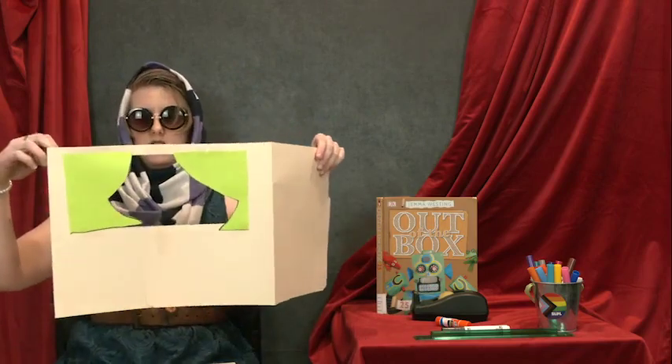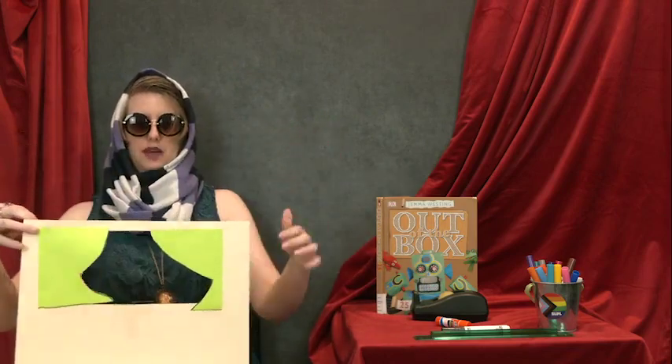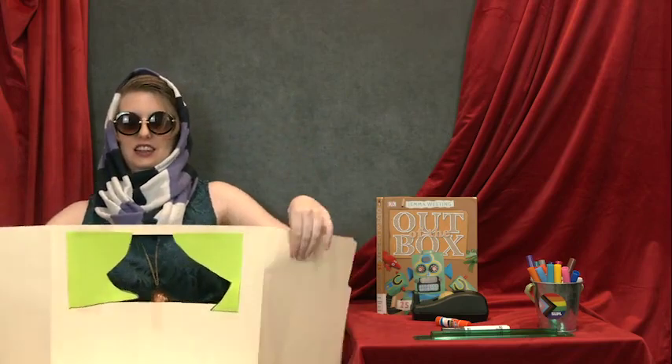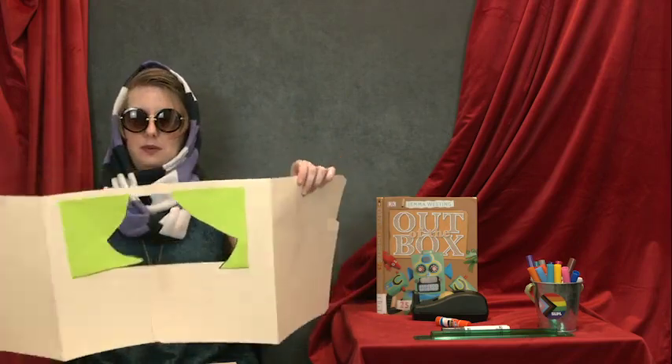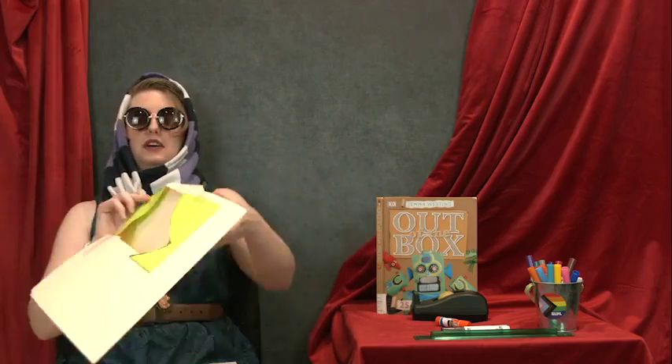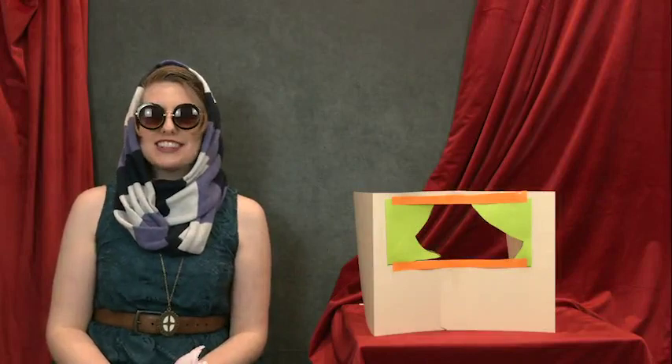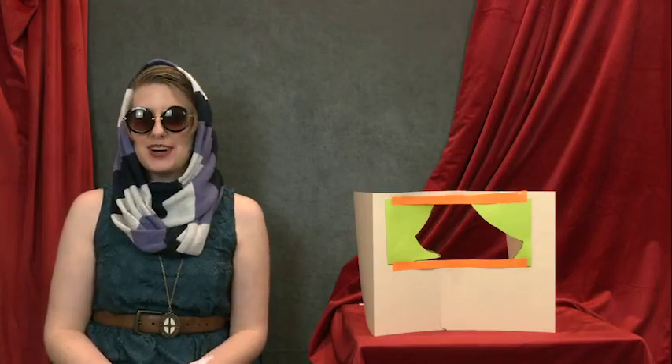And here is my stage. It's framed by my two curtains — they're tied to the side here. And with my other sheet of paper, I can add even more decoration. Now your stage is all ready for you to put on a show!